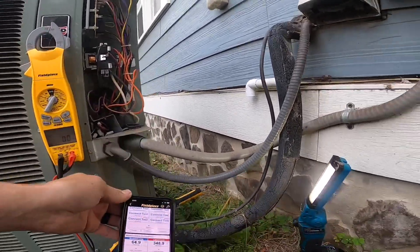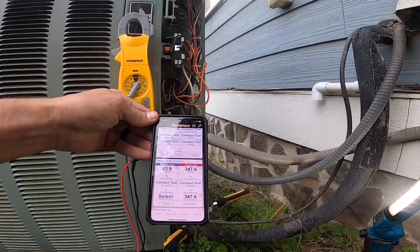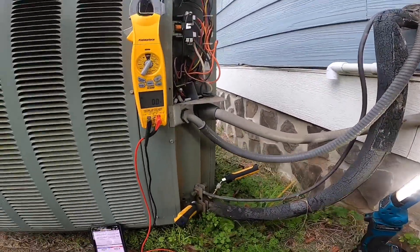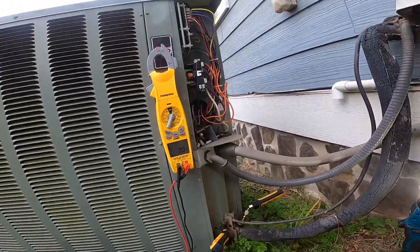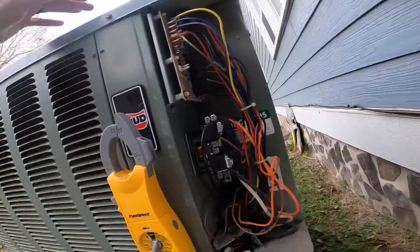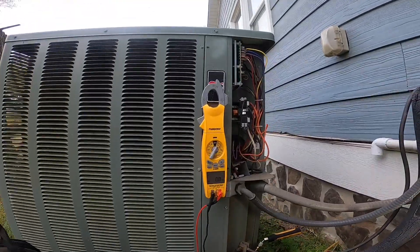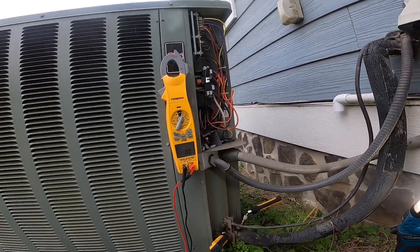This is a 410 system so those pressures are normal. This is a little low because the fan is not working. We're going to let this freeze up and then we're going to hit these test pins, which are basically to speed up the timer.